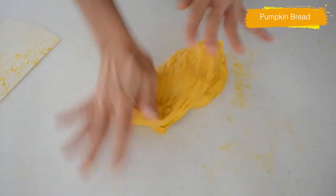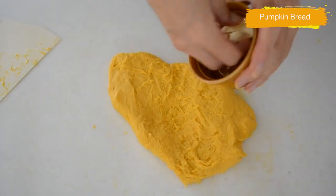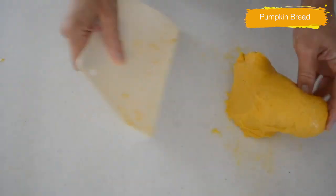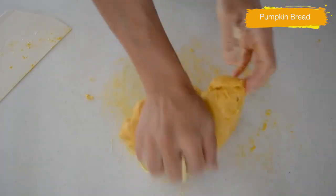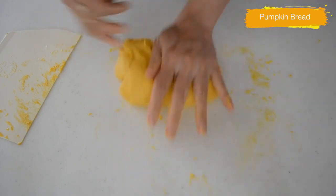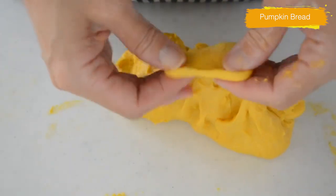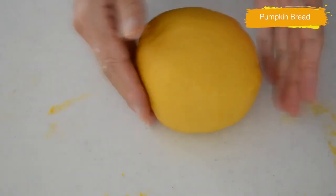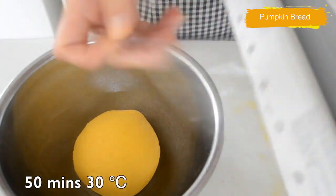When you add the butter, the dough will fall apart, but it comes together in a couple of minutes. After adding the butter, the dough becomes more elastic and shiny. Shape it into a ball and put it back in the bowl. Cover with plastic and let it rise until double in bulk in a warm place. It took 50 minutes at 30°C.